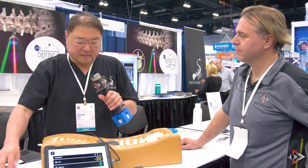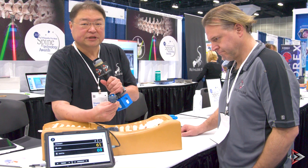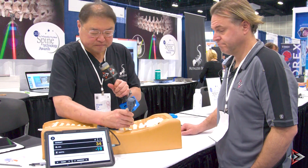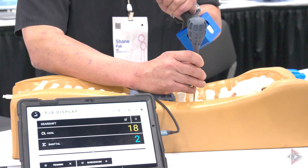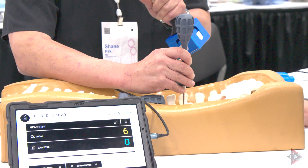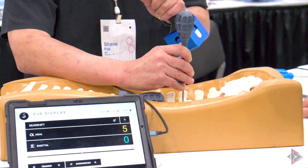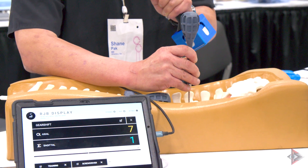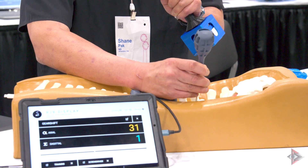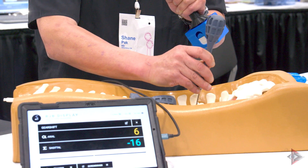The module slides into these instruments that are modified, that are RJB compatible. You can see a module inside this gearshift link key. As you move and angulate the gearshift, it will change the displayed angle. The gearshift treats straight up and down as 0, 0. As I tilt the gearshift axially, it'll change the axial angle, and as I tilt it sagittally, it'll change the sagittal angle.